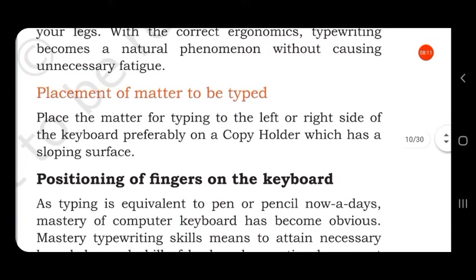Next is placement of matter to be typed. Everything you are typing should be kept on the left side or right side of the keyboard, placed on a copy holder which has a sloping surface, so that you can look into the page and type.